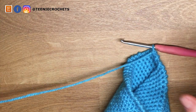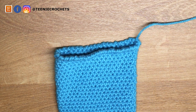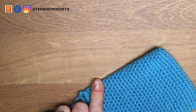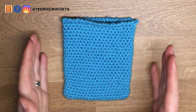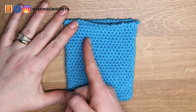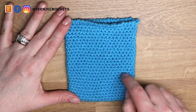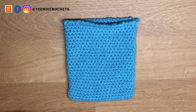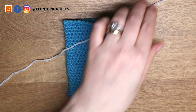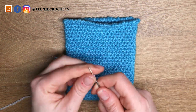Chain one and fasten off. Pull that yarn tail through and weave in that yarn tail. Next we need to divide our bag into nine segments — we need to sew two lines down and two lines across to make nine squares. I'm going to be using white yarn, but you can use whatever color you want. Pull a long piece of white yarn, snip, and attach to your embroidery needle.